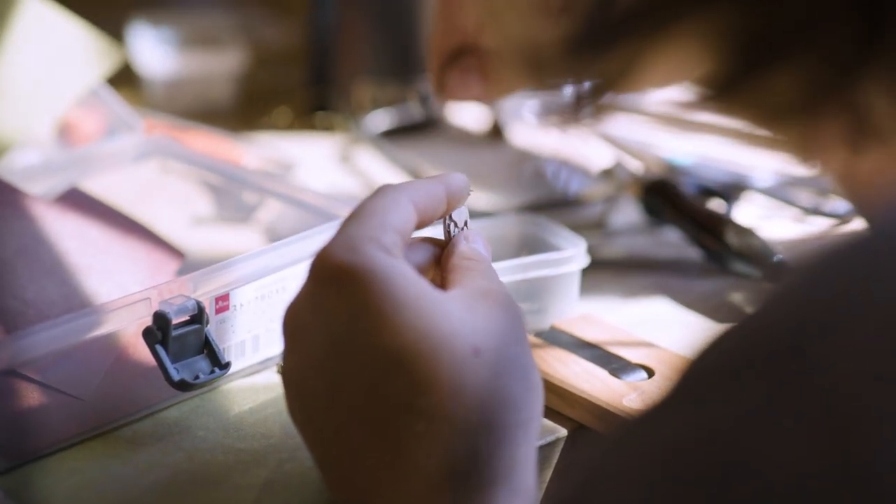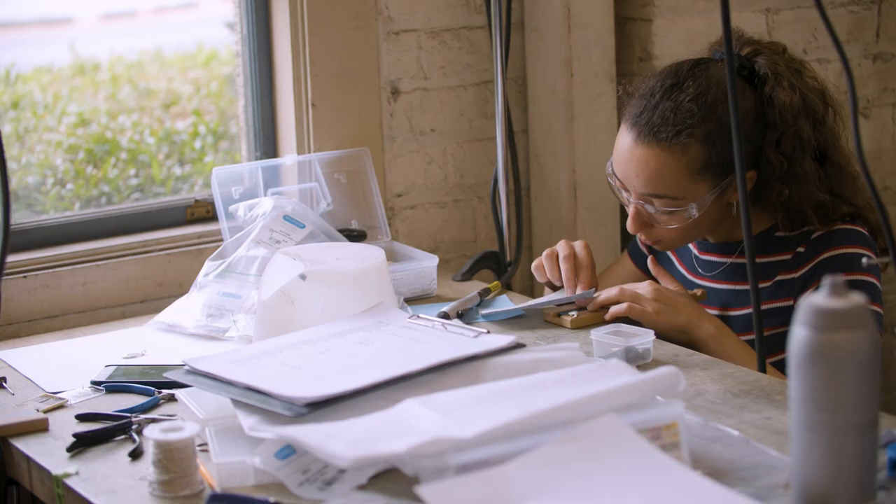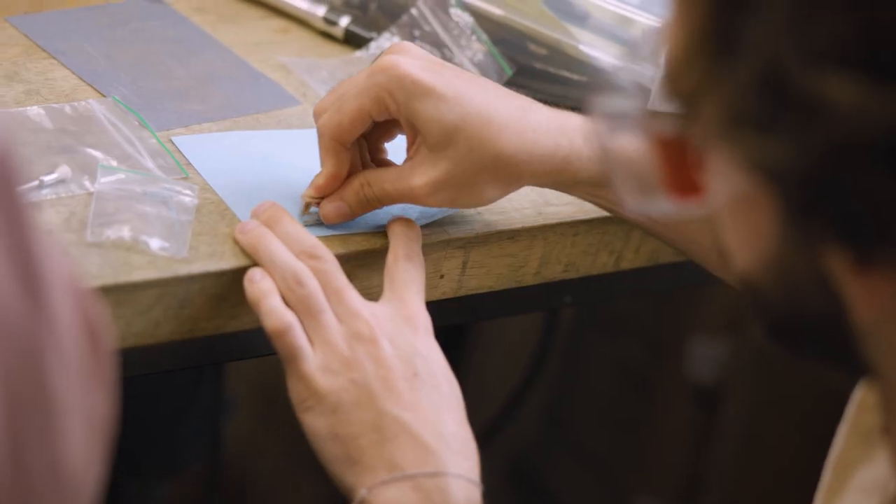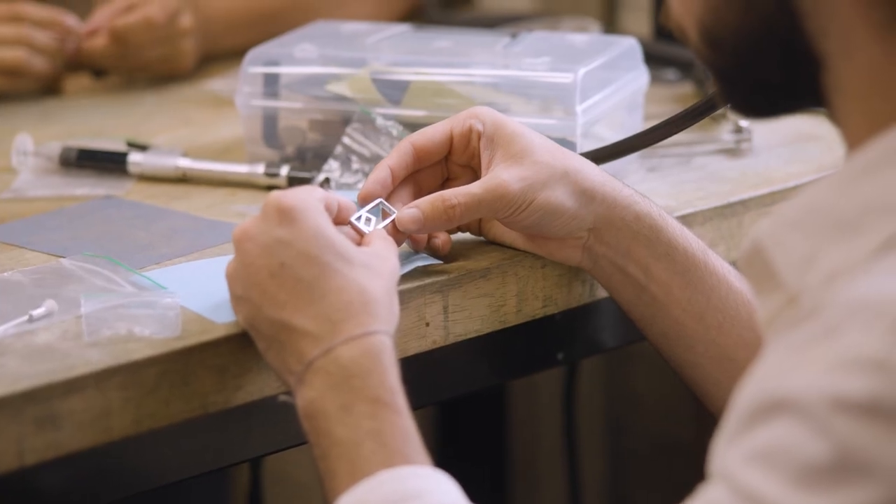There's a bigger class — it's a three-unit class. I've always wanted to take that one but it just never worked out for my schedule. So when I found out there is a one-unit version where I get to make my own necklace and wear it around, I jumped at this opportunity to take it.